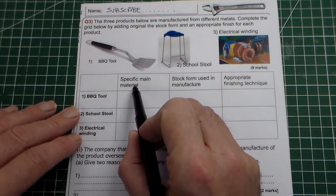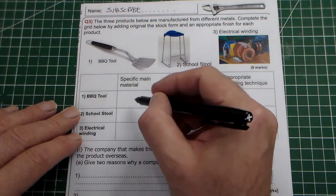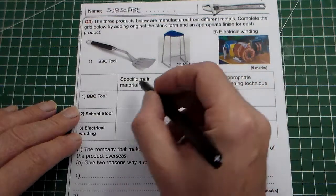It's asking us to name the specific main material. By specific, it means not a generic main material. You should never put metal, plastic, wood, or whatever. Always in an exam write a specific material. So let's look at this first one.